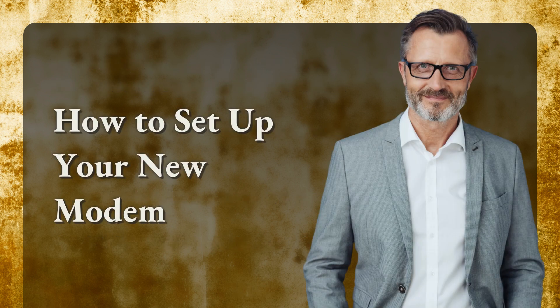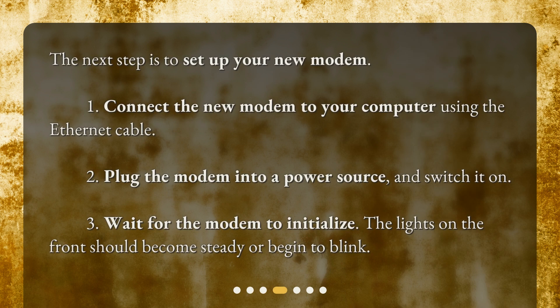How to set up your new modem. The next step is to set up your new modem. 1. Connect the new modem to your computer using the ethernet cable. 2. Plug the modem into a power source and switch it on. 3. Wait for the modem to initialize. The lights on the front should become steady or begin to blink.